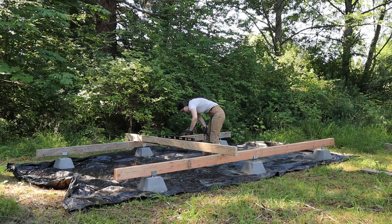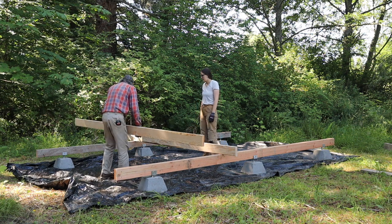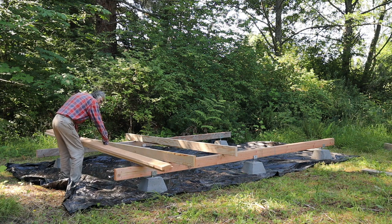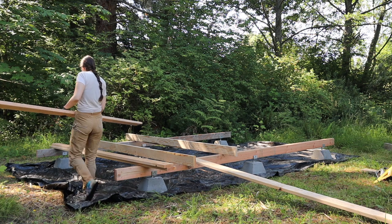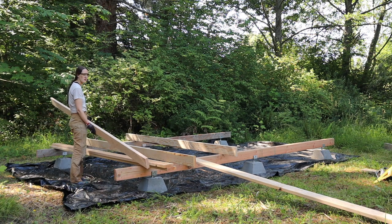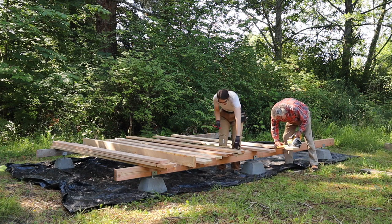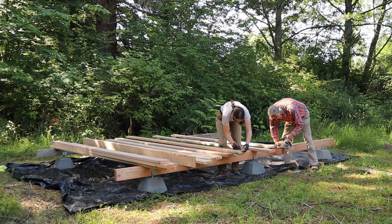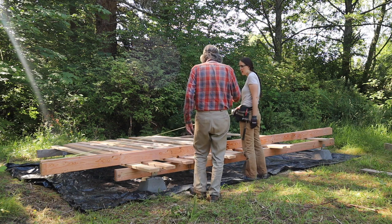Once we have those level, on top of them go all the floor joists. We had to haul over a bunch of two by sixes, which is what we were using because that's what we had on hand. Floor joists are on a 16-inch center, so there's one every 16 inches, and we had to cut them down to the right length. Then we had a couple pieces for all those joists to nail into.